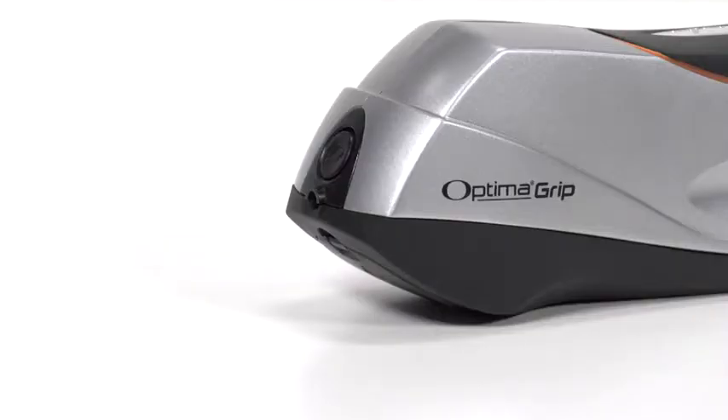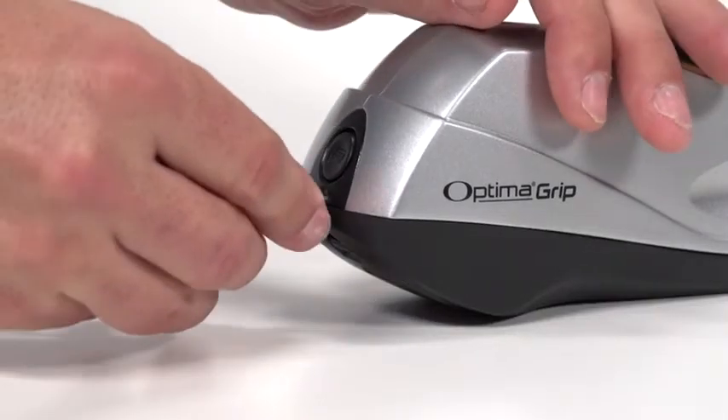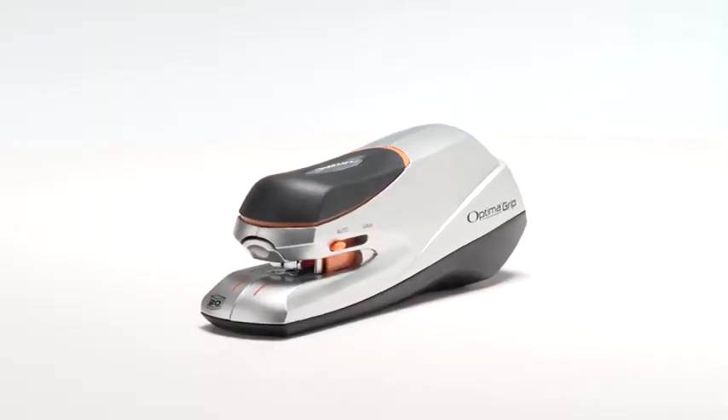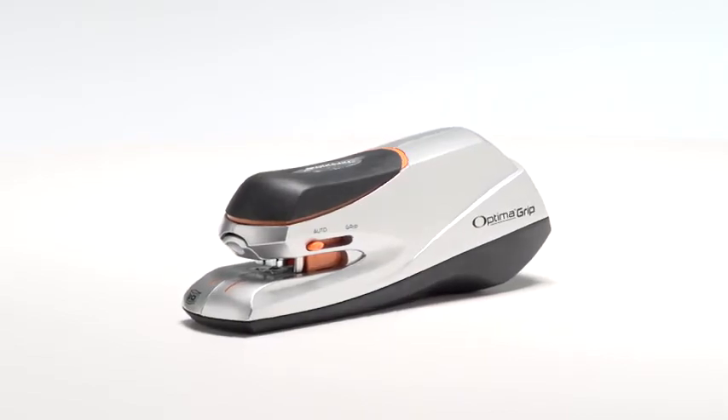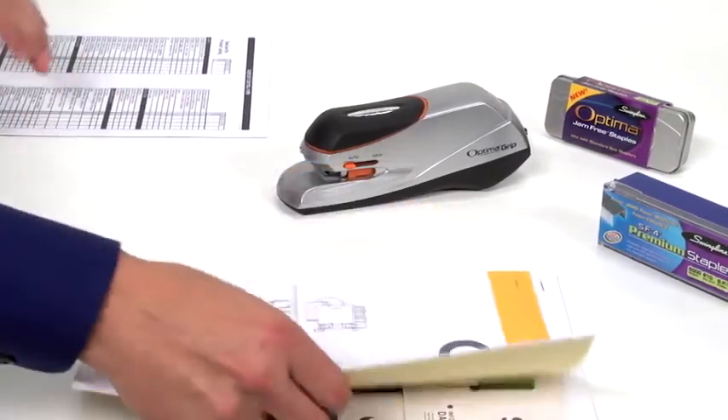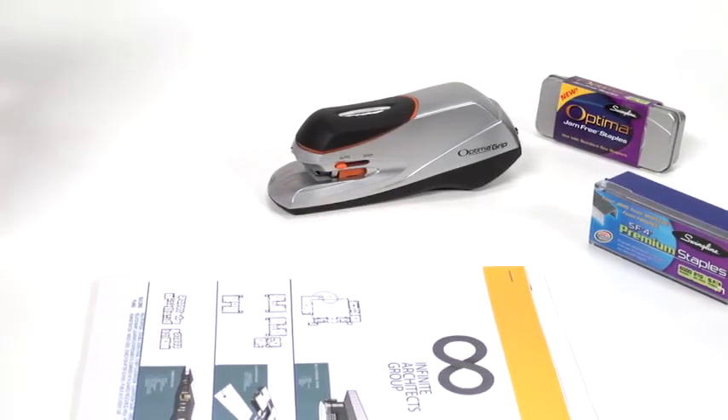The stapler is powered via electrical outlet when using the provided AC adapter. It also runs on 4 AA batteries, making it ideal for use in any location. Jam-free operation is guaranteed when using Swingline SF-4 or Optima Premium staples.